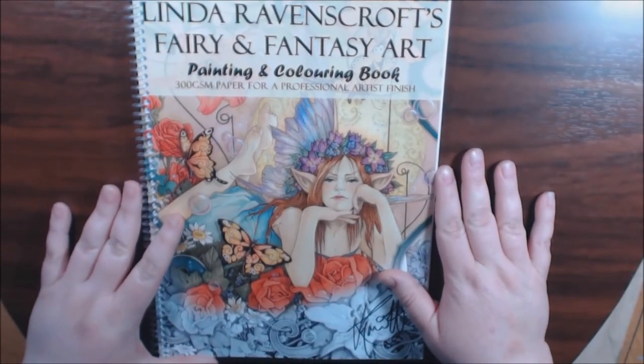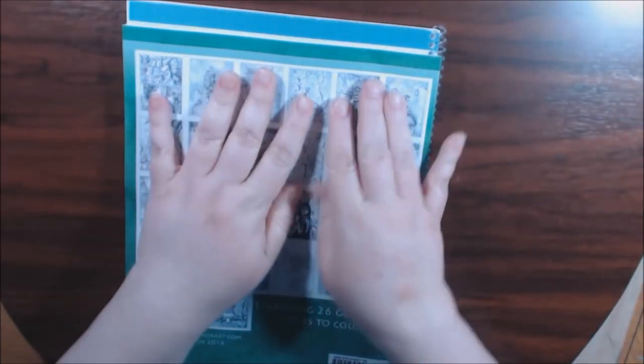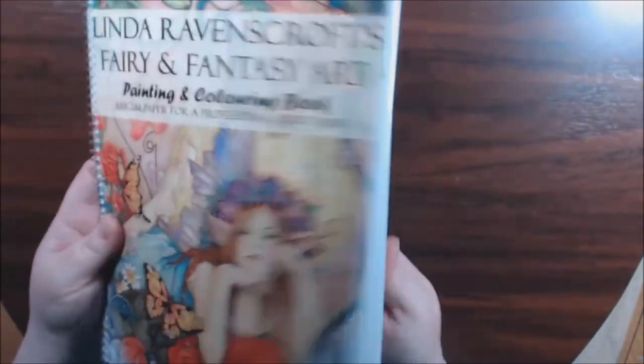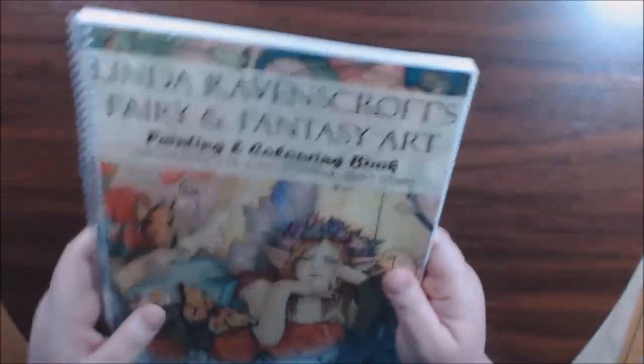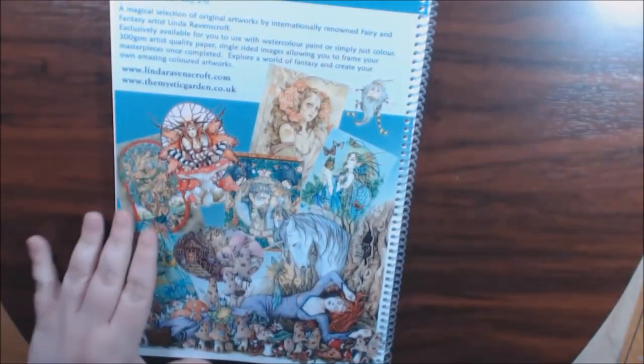These are definitely a little longer than normal size coloring books. See, this is a regular size coloring book — you see how much you have left over? So it's a little taller. I mean, they're just hard, hard stock here. This is just gorgeous. And the back — she's got some of them covered in it all. They're so pretty.